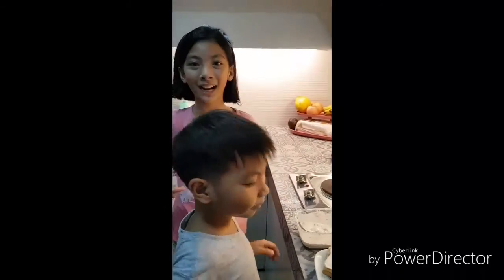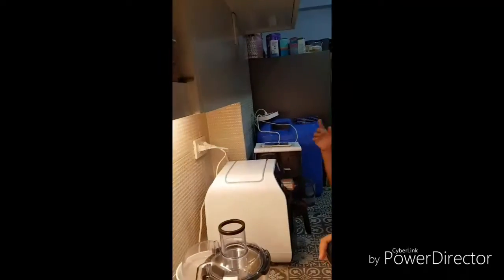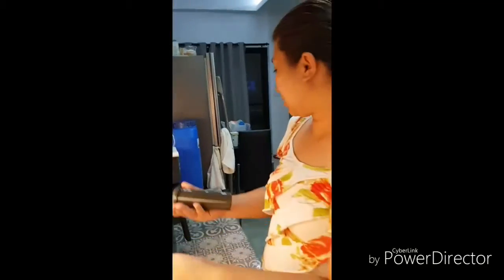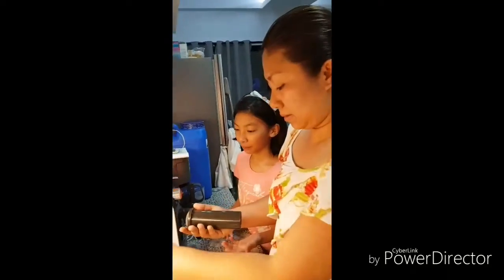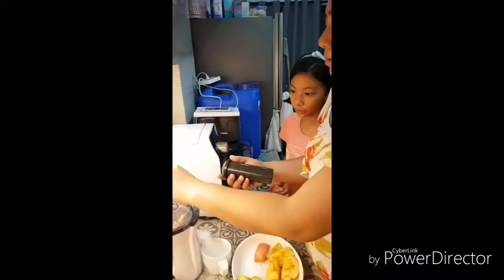After the sandwich, now we will prepare our fresh apple juice. Ask and get help from an adult to plug the juicer into the outlet. Next, put your sliced apples inside the juicer.